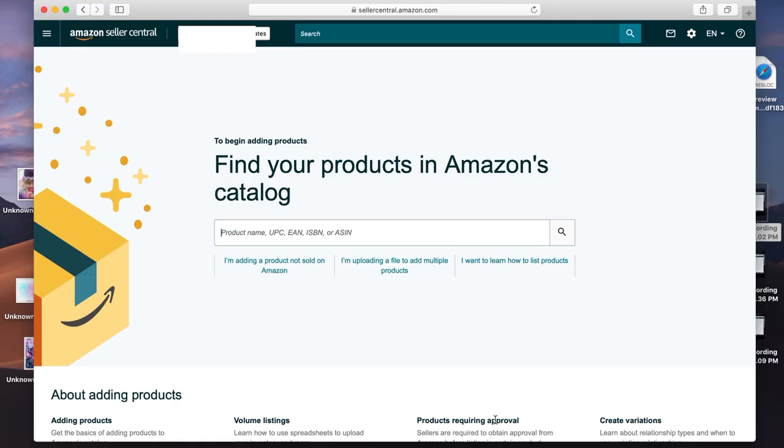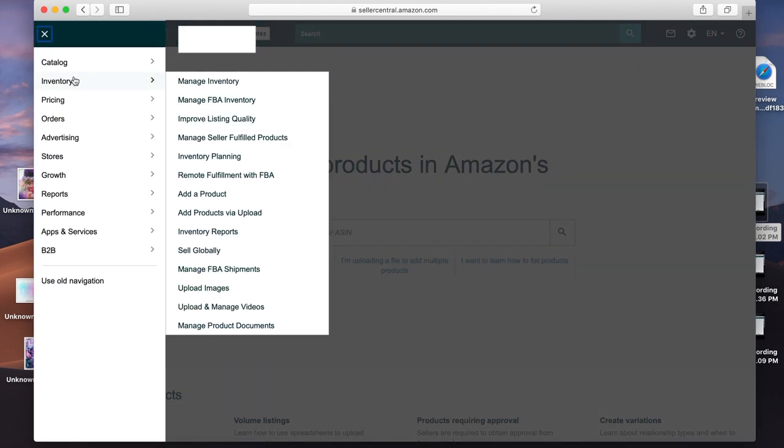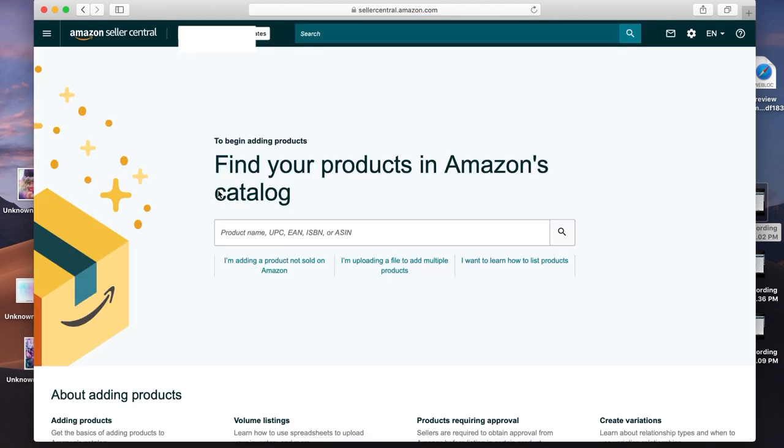Once you have your invoice and your products, you're going to need to upload your invoice to actually get approved through Amazon. Log into your Amazon seller account on a desktop or laptop. Go to the top left, click inventory, then add a product. In here, search for your product using a UPC — whether it's the Bob's Red Mill, Burt's Bees, or whatever product you ended up with.